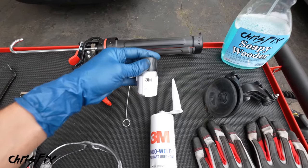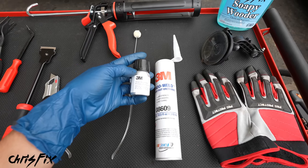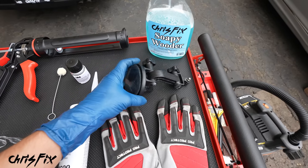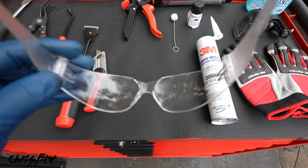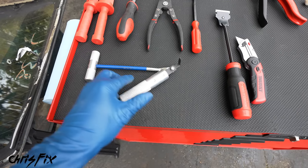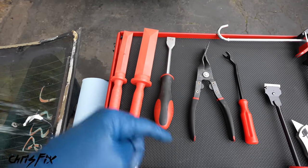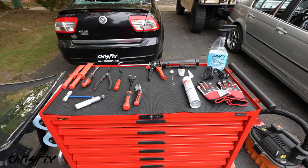With the urethane you also need primer — always match your primer and urethane brand so they bond together properly. The rest of the supplies are fairly simple: cut-resistant gloves since we're working with glass, a suction cup to carry the glass easier, soapy water, safety glasses, scrapers, a specialized window removal tool, panel clip pliers to remove interior panels, and plastic chisels with a weighted plastic hammer and a metal scraper to remove the old urethane.